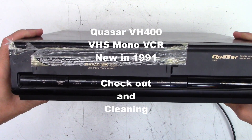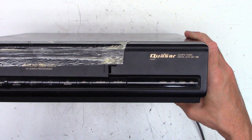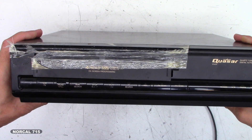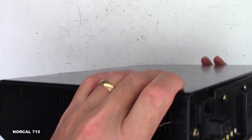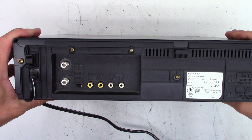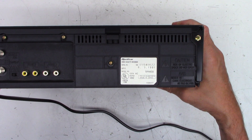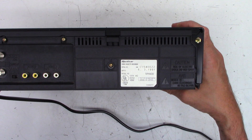This one's definitely been around the block a time or two. This is a Quasar VH400, 4-head VHS, double azimuth VCR. Not hi-fi stereo, just mono linear audio only. And there is the TAG VH400 manufactured June 3rd, 1991.